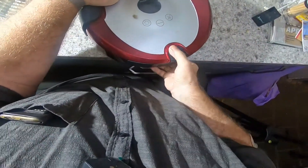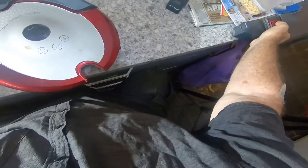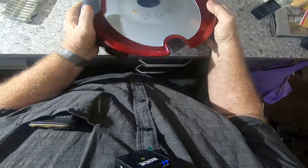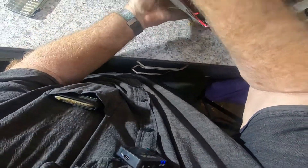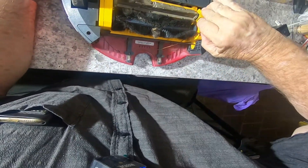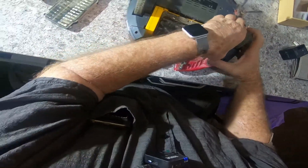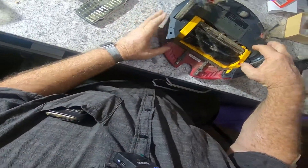Well, perhaps the first thing I do is take the dirt collector tray out of it, and release the brushes.